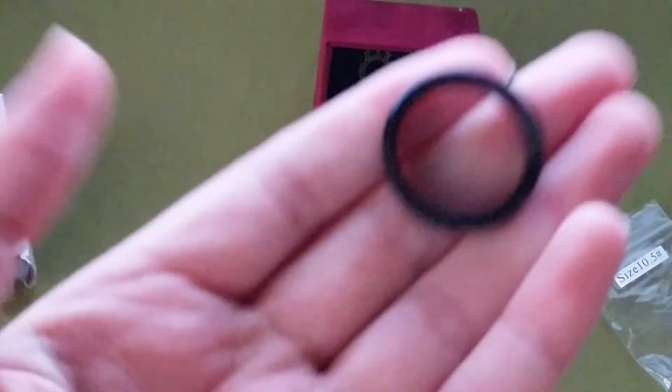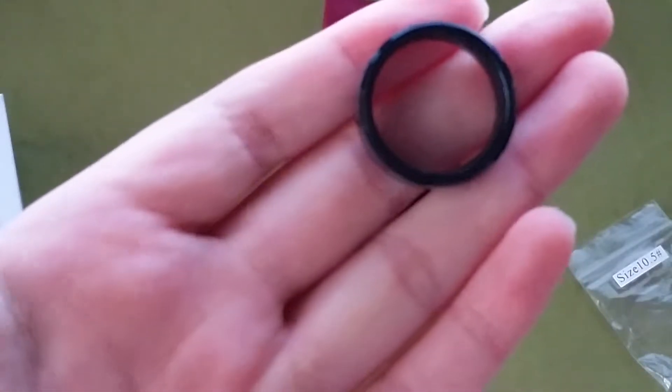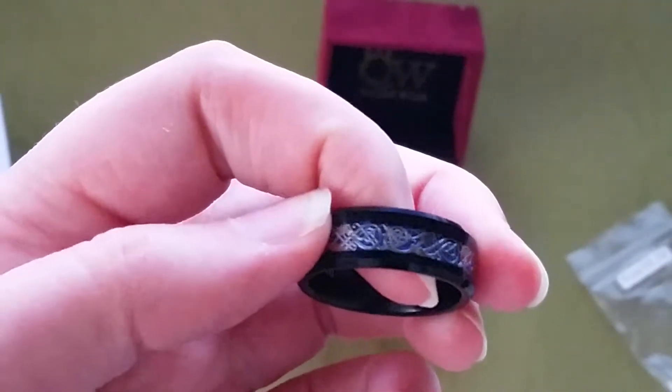Now the ring is a good weight, it's pretty heavy — it's not going to go flying off of your hand or anything. It is gorgeous. I love the color of the black and the scrolling is really, really pretty.